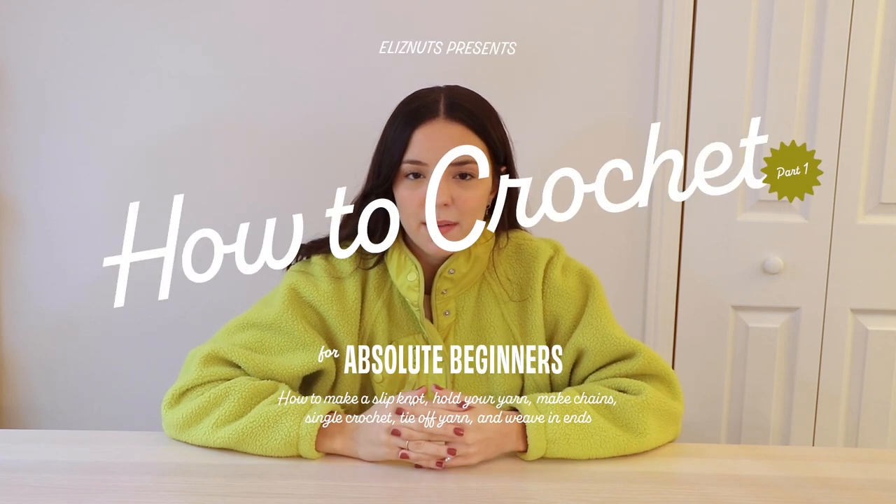Hello and welcome back to my channel, my name is Elizabeth. If you're new here, today I'm going to be showing you how to crochet for absolute beginners — if you've always wanted to crochet but just can't get the hang of it, if you've never held a crochet hook in your life, or you don't even really know the difference between crochet and knitting, this is the video for you. I'm going to be showing you the supplies you'll need, how to hold your hook and yarn, how to make a slip knot, how to chain, and how to make a single crochet.